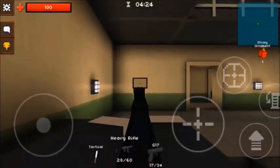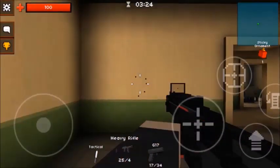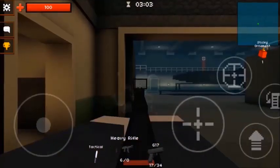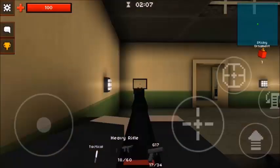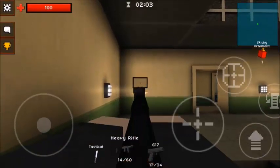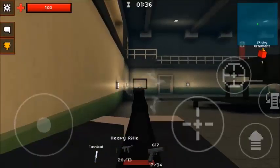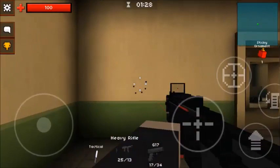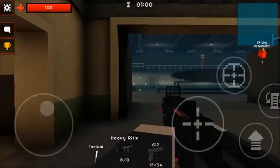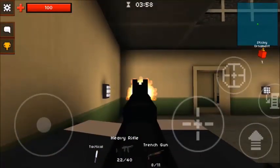First, we have accuracy. For the first test, I have no attachments or perks. In the second test, I have the laser sight and steady aim. Any information about how to do these tests in more detail will be at the end of the testing section. Something you might have noticed is that I have laser sight on both tests — they affect recoil and not the actual spread of bullets, though I am assuming that most people have laser sight as an attachment already.